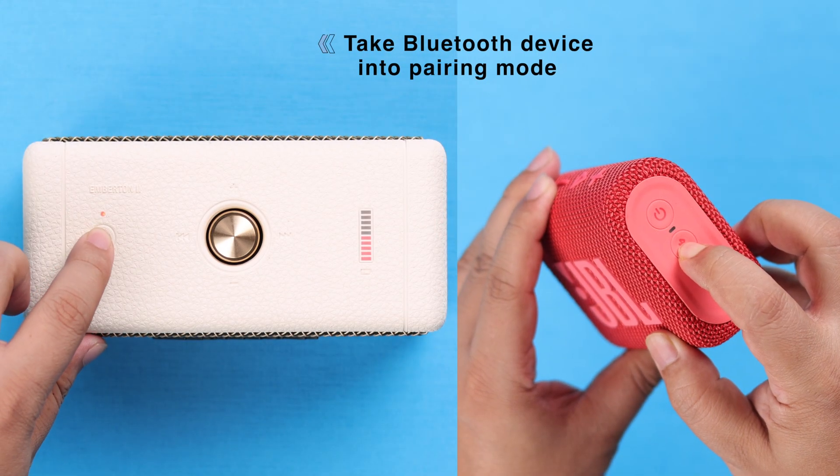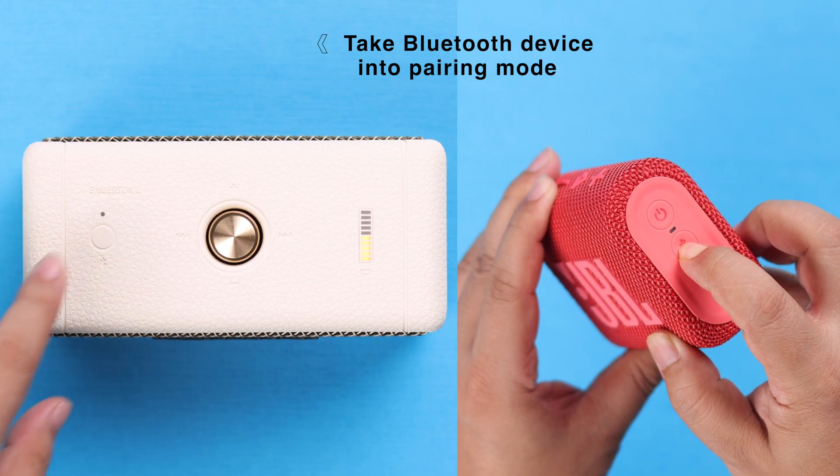First of all, you need to take your Bluetooth speaker or soundbar into pairing mode, depending on the nature of your speaker.